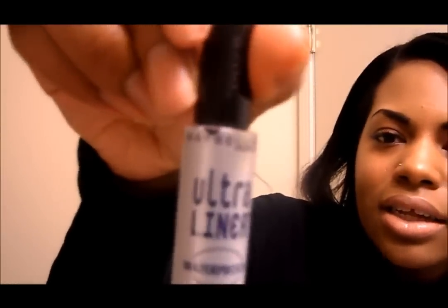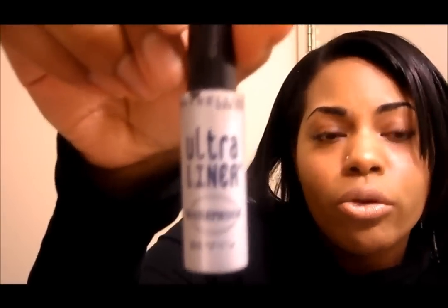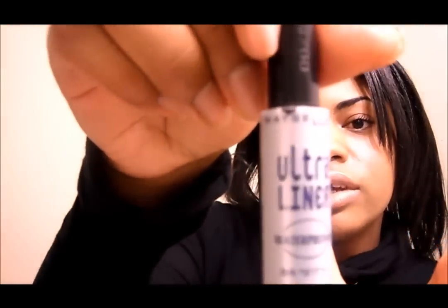The first thing you will need — pretty much the only thing — is some kind of liquid eyeliner. I'm very picky about my liquid eyeliner. I started off experimenting with different brands, but I've found a staple product I've been using for maybe four years or so. I will not go to any other brand. That is the Maybelline — it's called Maybelline Ultra Liner and it's waterproof, in the color regular black.